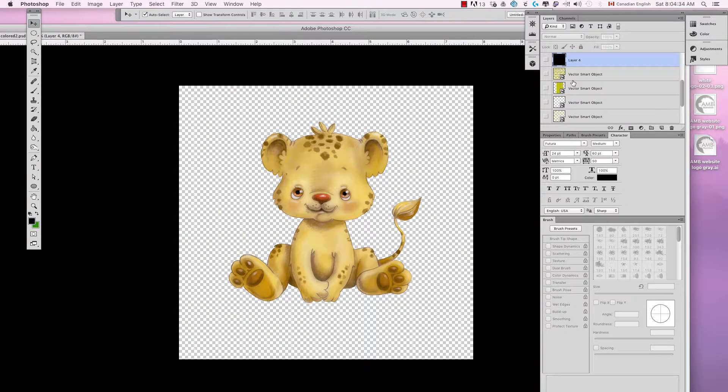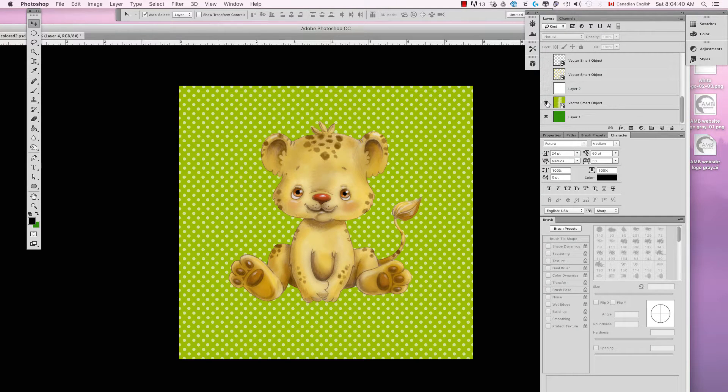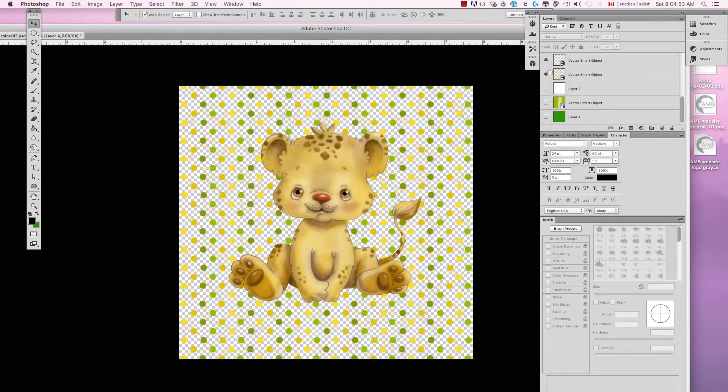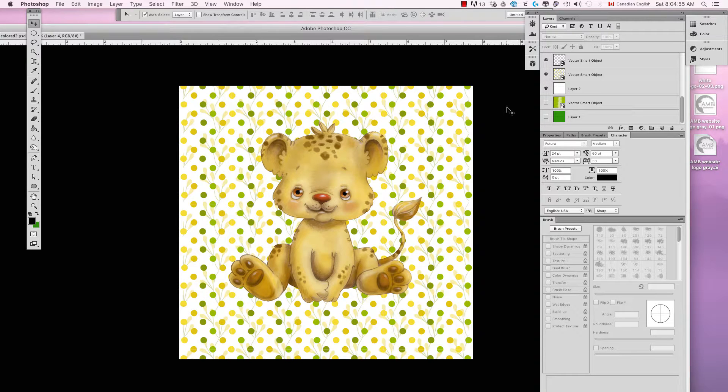What I've done is I've imported a couple of things just to show you what it would look like. You can see the cub, and you can put a PNG on a background — that's its purpose. There you go. I'm going to put a white background, or go with big polka dots.